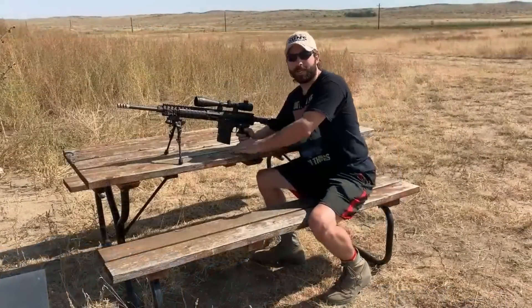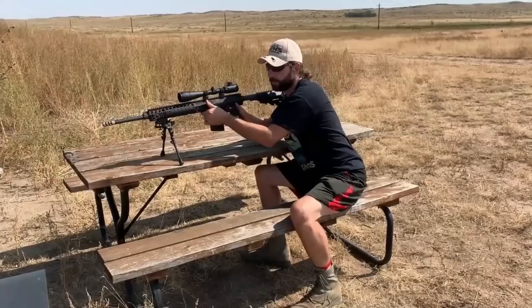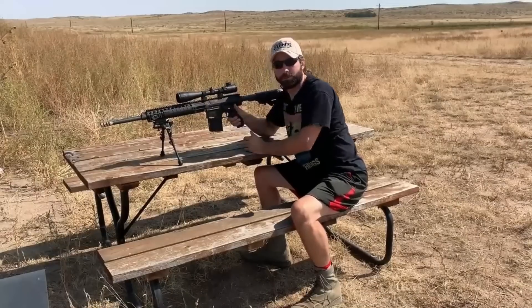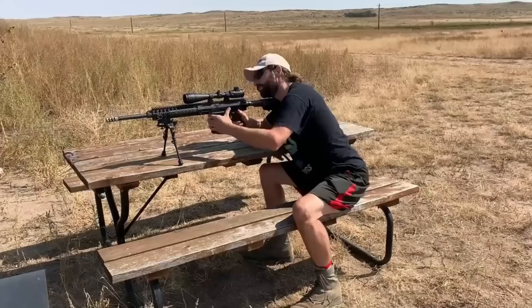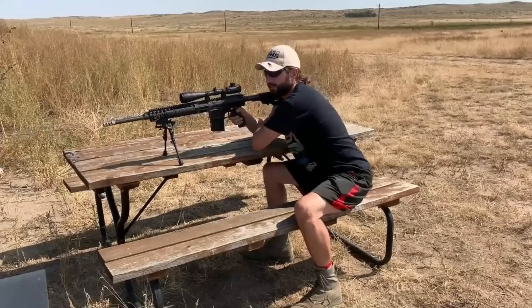Next round is the M993, indicated by the black tip. It also has a tungsten core. I would hope it goes through more than the EPR — well, we're about to find out. We're gonna do it together.